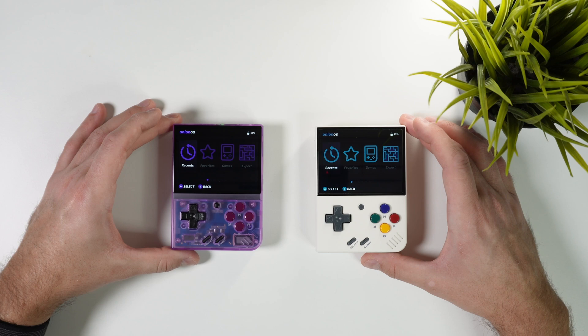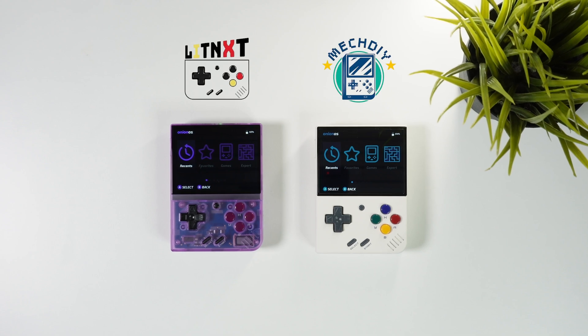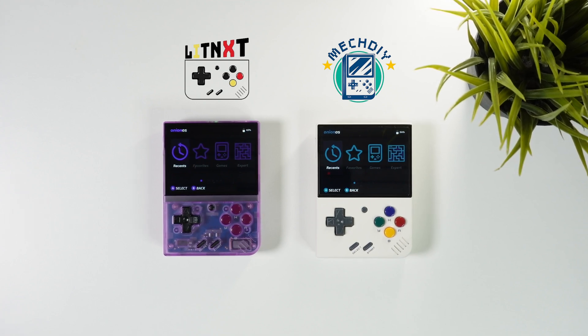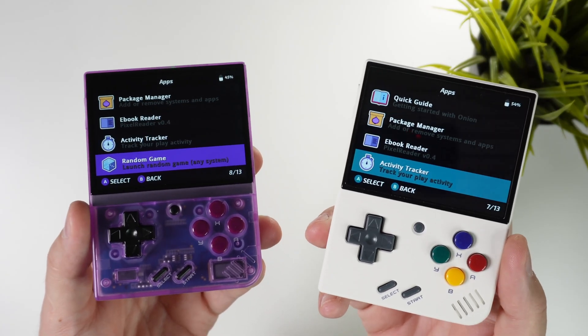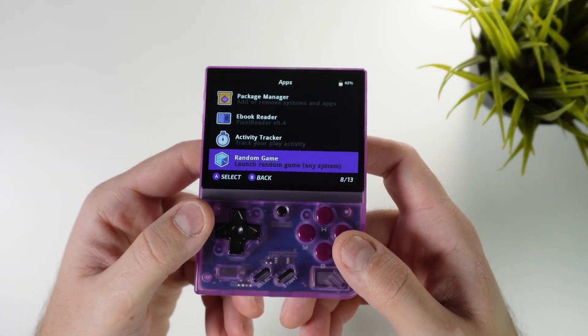Since I've been wanting to create a video featuring this OS I thought that now would be a perfect time to do so. Both of these sponsors, Lit NXT and MechDIY, sell the Myo Mini Plus with Onion OS pre-installed. But you can of course also buy the slightly cheaper version without Onion OS and then install it yourself. For the most smooth and perfect out-of-the-box experience you should buy it with Onion OS pre-installed.